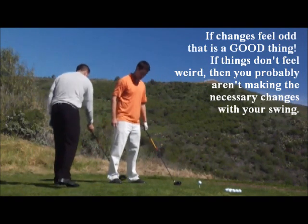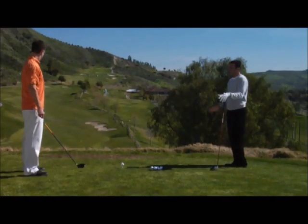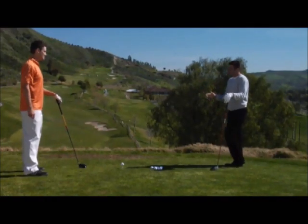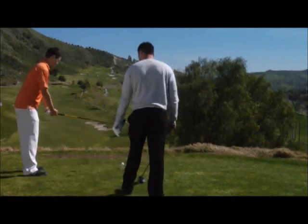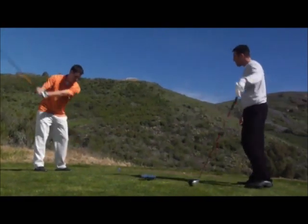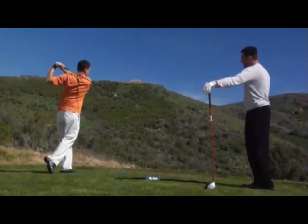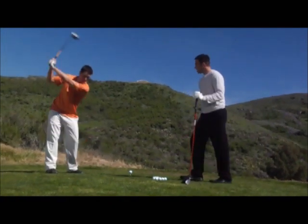Now go ahead and bring your heel in for me a little bit. Yep, that's actually square to the target now. I'm sure it must feel so odd to you. It does. But that's okay, I want it to feel like that. So go ahead and take a few practice swings for me. Take one full swing and then stop for me. Now go ahead and go to the top and stop for me. I know it feels weird, but try not to worry about it.